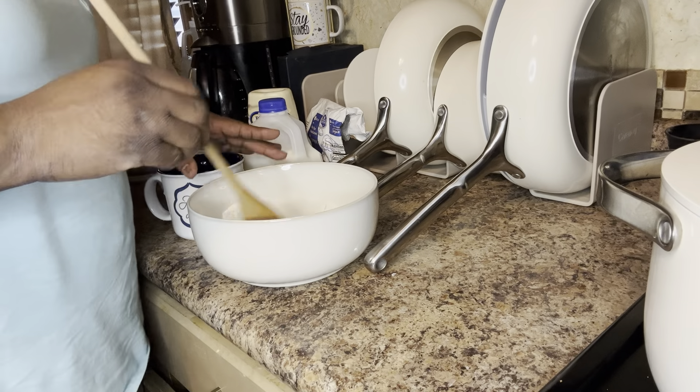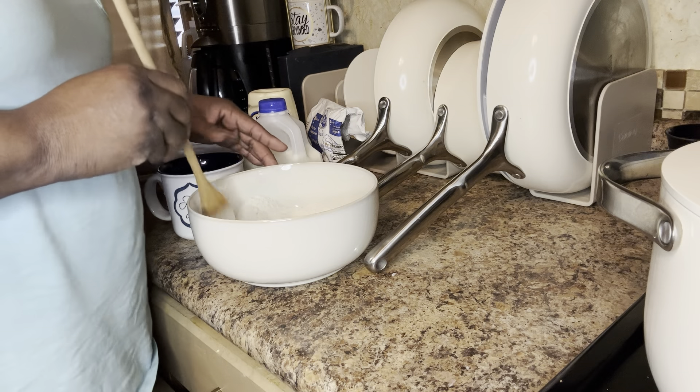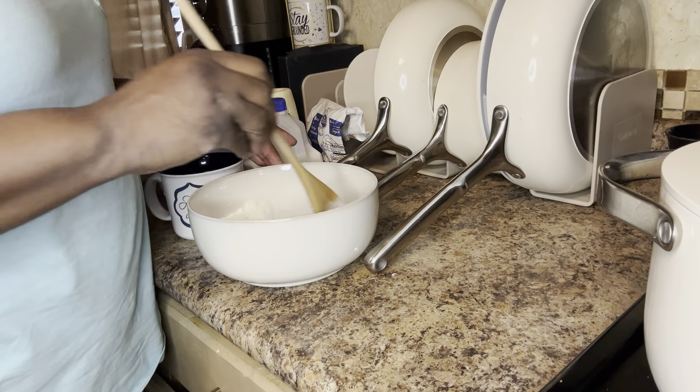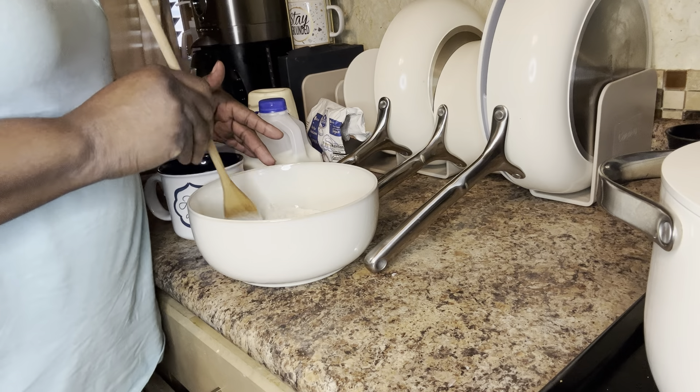Good morning, good morning, good morning, and I still can say Happy New Year. This is Dr. Hossley here, and I decided I wanted to make me some good old homemade black-eyed peas with the ham in it again today.